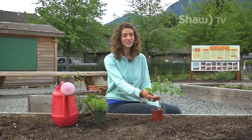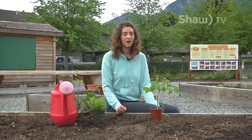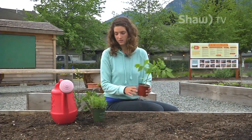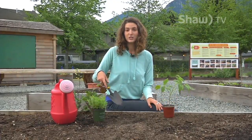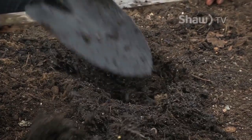Welcome to Shaw TV's Gardening Tips Part 4. Today we're going to learn how to transplant some starts into your garden. Starts can be a great way to start your garden because the plants are already bigger than they would be if you planted from seed. Some good starts to buy are tomatoes, eggplant, peppers, squash, and cucumber. They're very simple to plant in your garden — all you have to do is dig a hole after making sure your soil has the right nutrients for the plant you're planting.